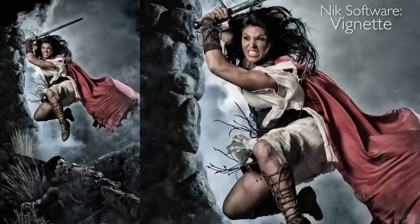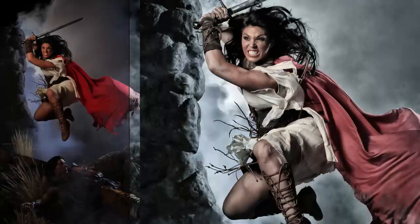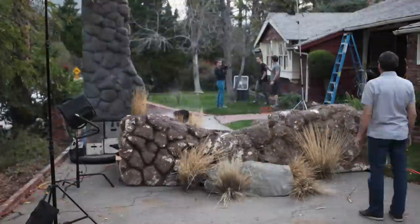This was shot for Dynolite — it's going to be an ad running in Photo District News. I hope you learned something about freezing action and can apply it to your strobes and your situations. Keep those cameras rolling. Keep on clicking.